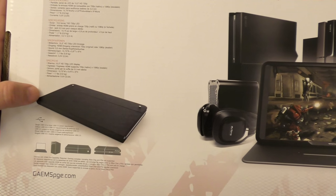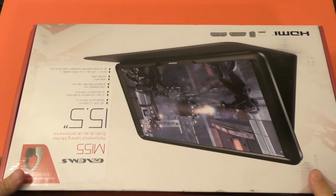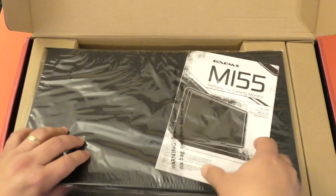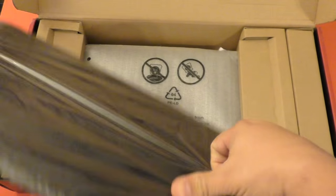It comes with a case that you can also use as a stand. Let's go ahead and open this up — this is the first time I'm opening it. The reason you would buy this is if you want to play console gaming on the go.